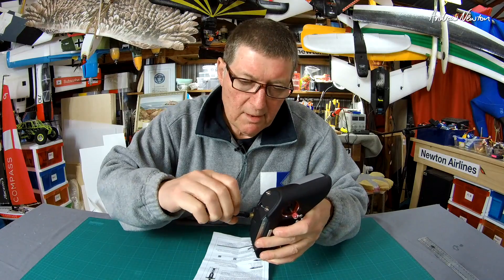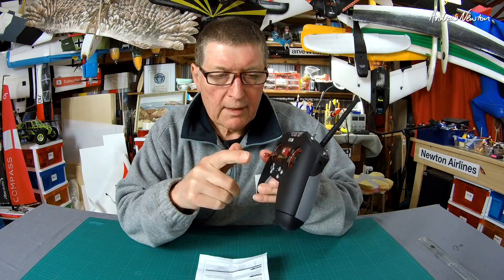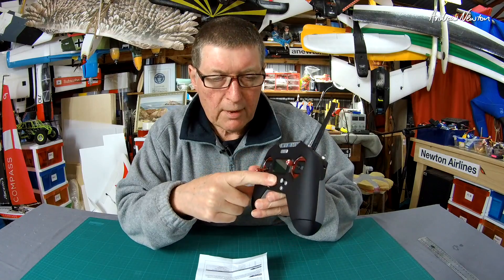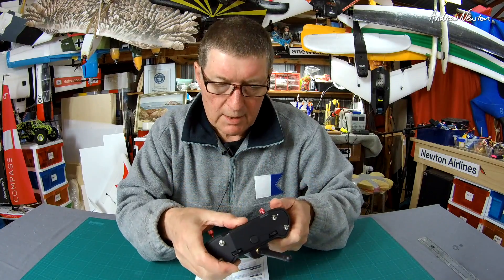Make sure you put the antenna on. I've already loaded the multi-protocol version of OpenTX onto this one, so it should be able to just turn it on.